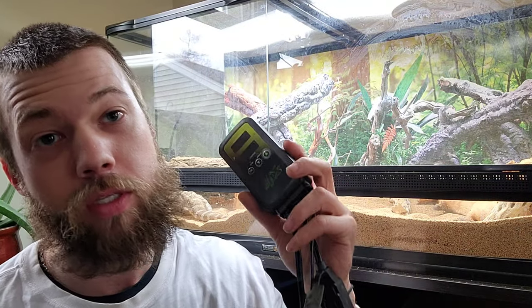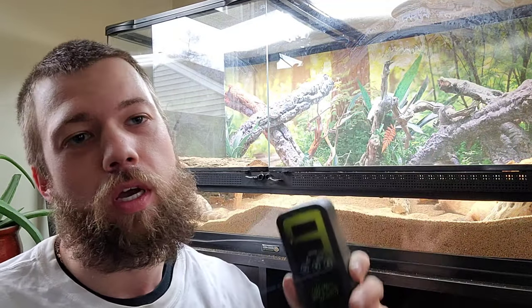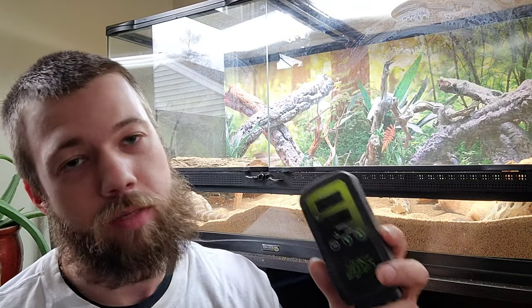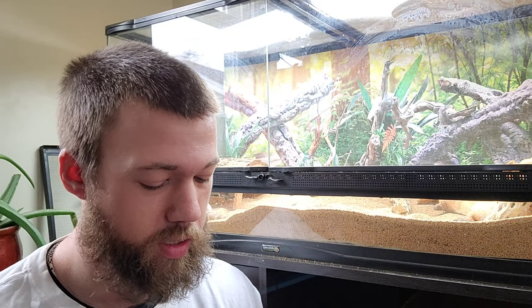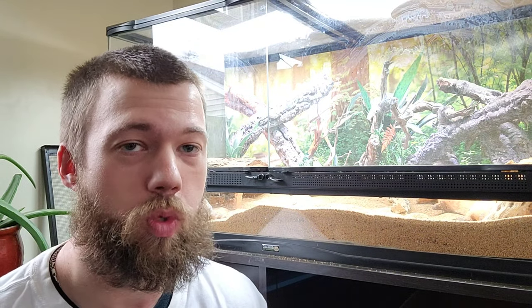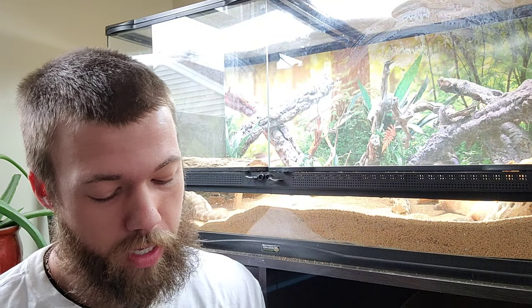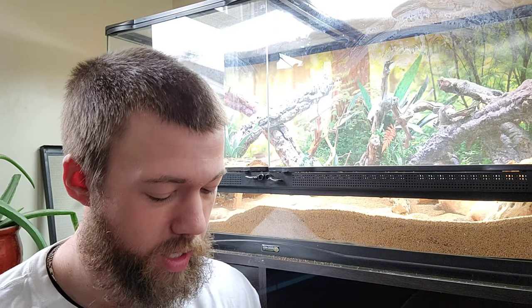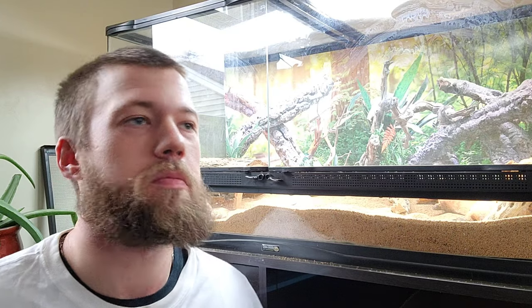When you turn this thing on, you can set it to a predetermined temperature for the hot spot — in my case with my bearded dragon. The biggest problem I found was that it did not really set to the temperature it's supposed to be at. Even though it's saying it's at a certain temperature, it actually wasn't — it was about eight, nine, maybe even ten degrees lower than what it was displaying.